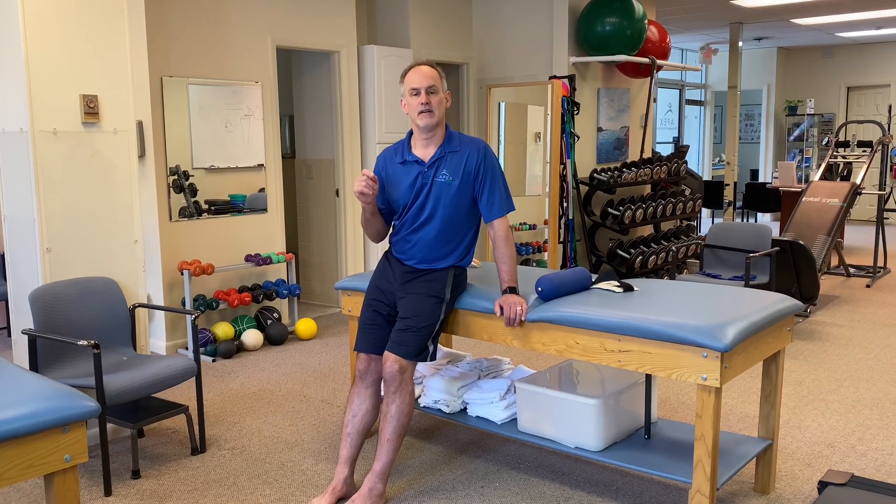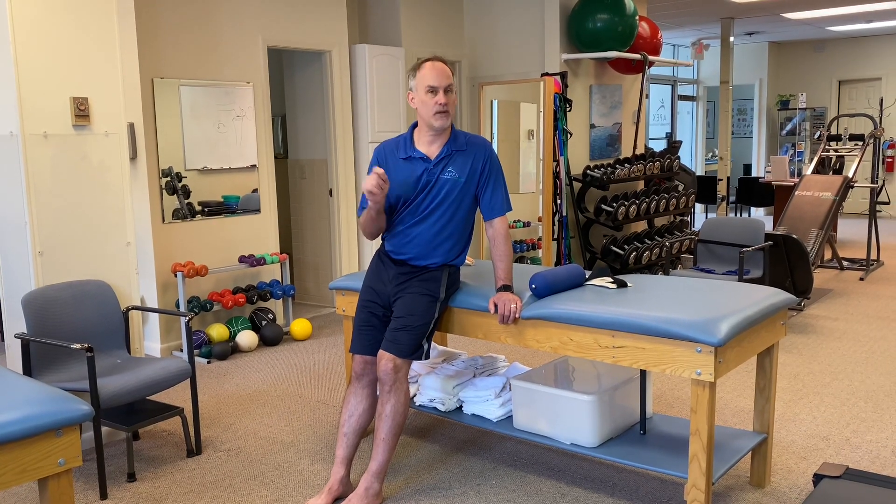If this helps you out or you have any questions, put them in the comments and subscribe to our channel below. We talk about knee issues, spine issues, hip, and various topics of movement that can help you move and feel better.